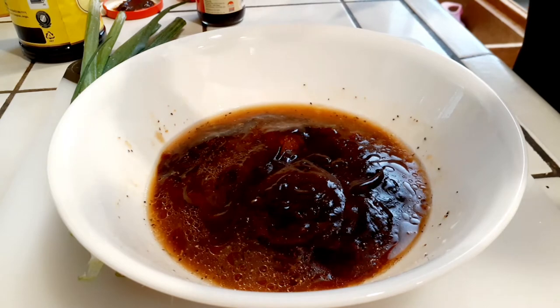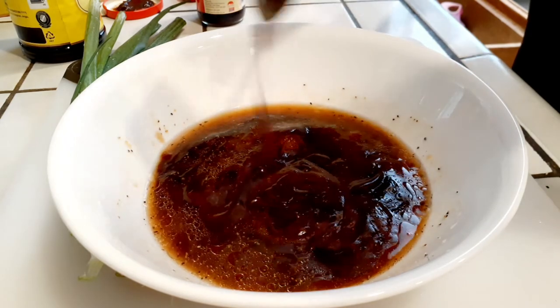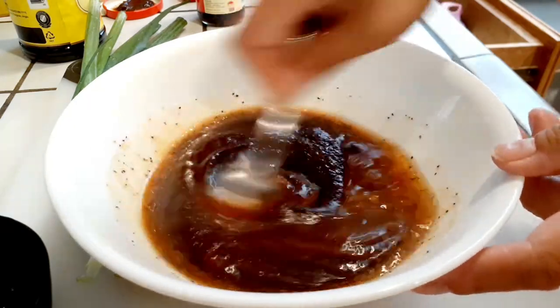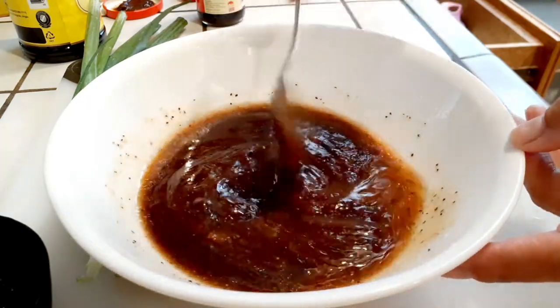I chose not to use soy sauce because I find it a little on the salty side. Maybe cut back to a tablespoon if you'd like, but I don't find it necessary. If you want to add it, go ahead.